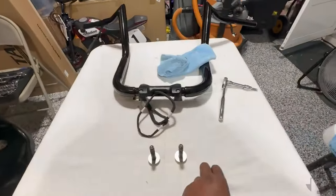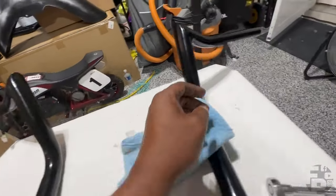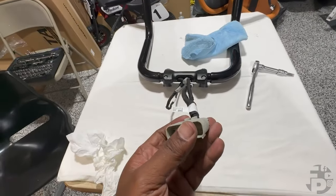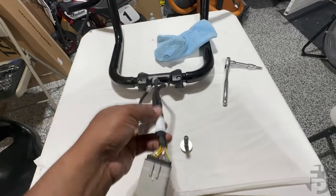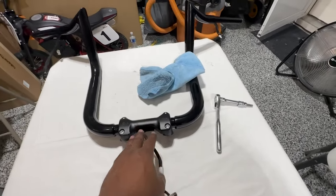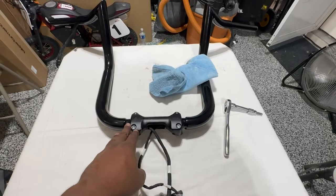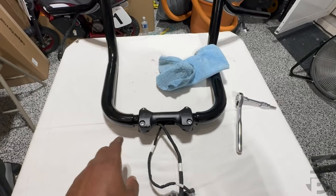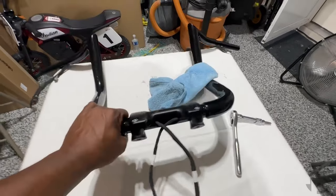We've got the wires run through the handlebars — throttle side over here, clutch side over here, and the main harness running through the middle. You're going to want to feed this over the triple tree through the front. We've got the bolts tightened down. We already did a test fit to make sure everything was fitting like it needed to. Once we get inside we'll do another check, and if we need to make any adjustments, we'll just make them on these top two screws — the back screws are already done.